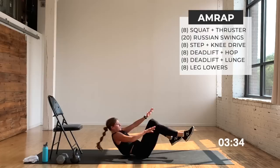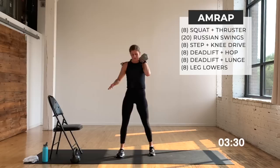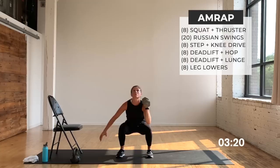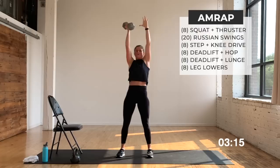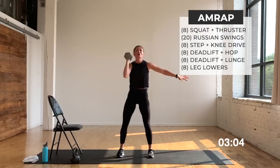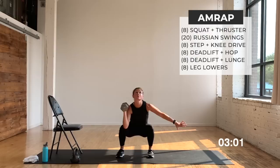Grabbing my dumbbell — squat thrusters, eight, seven, six. We know the moves — can we move a little bit faster and try to get through one full set? Two more, switch sides after this one. Switch it, let's go right into it — eight, seven, nice work, six, five. Go heavy, feel those legs. Two more, right into swings — switching to my kettlebell. Twenty of them.